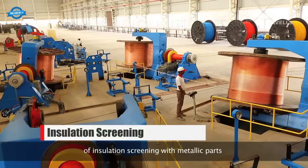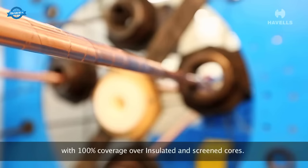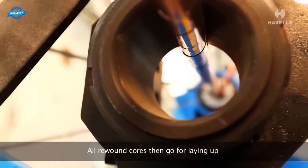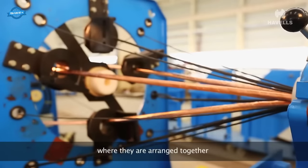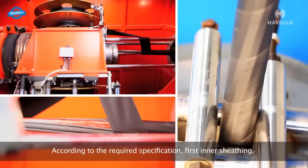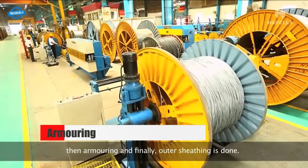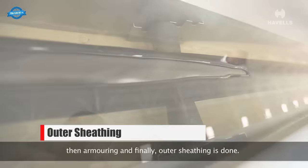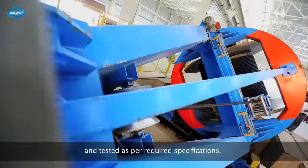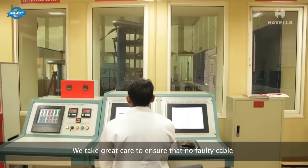PVC cables do not require curing. For HD-screened cables, insulation screening with metallic parts is carried out by helically applying copper tape with complete coverage. The cables then undergo laying-up, where they are arranged according to specified designs, followed by inner sheathing, armoring, and outer sheathing. All cables are carefully wound onto wooden drums and subjected to thorough testing to ensure that only faultless cables leave Havels' facility.